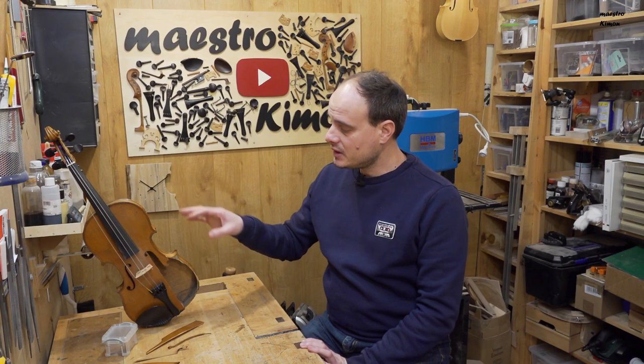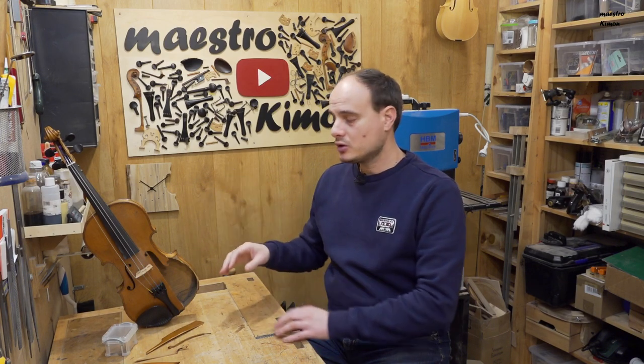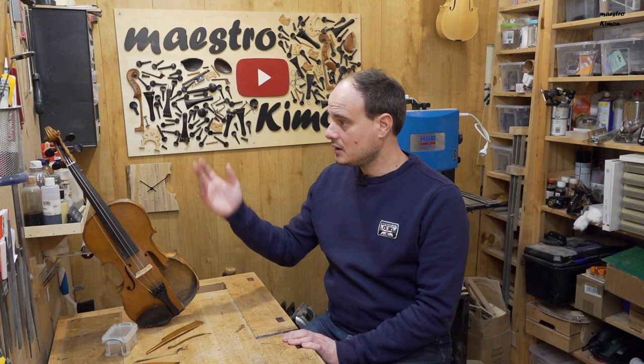I will start by removing the fittings and removing the top of the body so I can work only on the top. The rest of the instrument fortunately has no problem, and at the end I will put the top back in place and mount it.